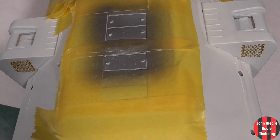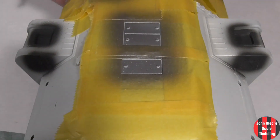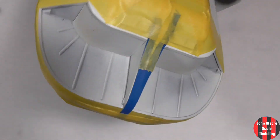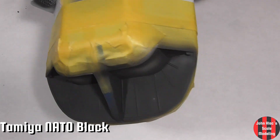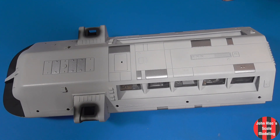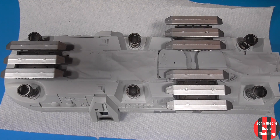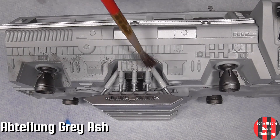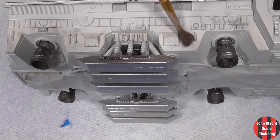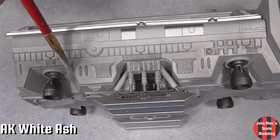I found some old PE parts for the exhausts, then painted them a flat tar black. You can see where I put the switches and added the thrusters. Last step was putting on some pigments — I put the second one pretty much everywhere.